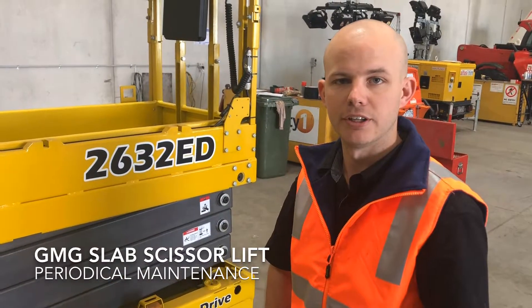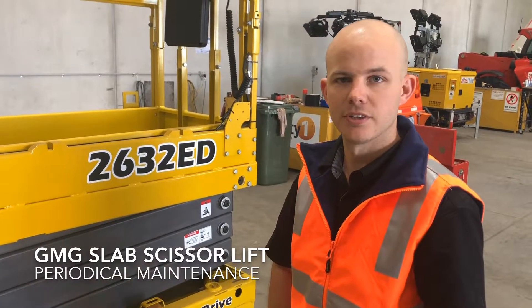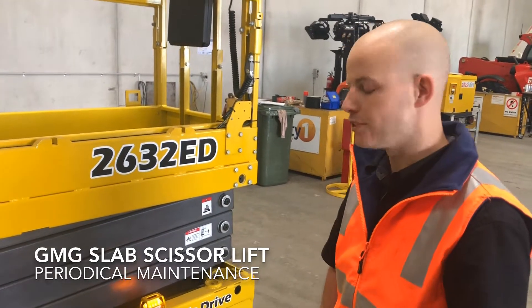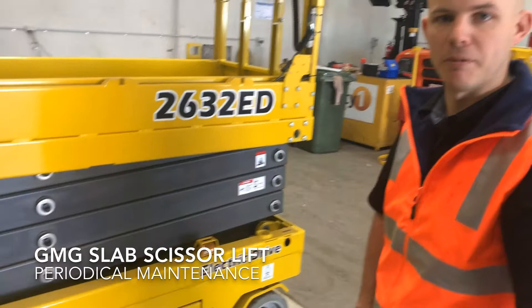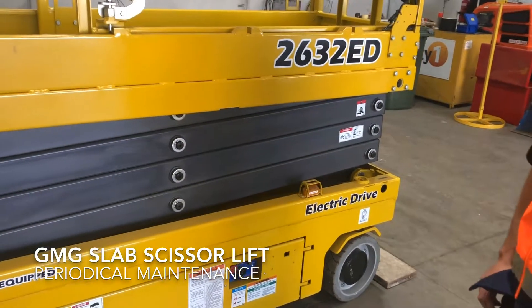In addition to our regular operator pre-start checks, this is a guide to our routine maintenance that is required by Australian standards at maximum intervals of every three months.